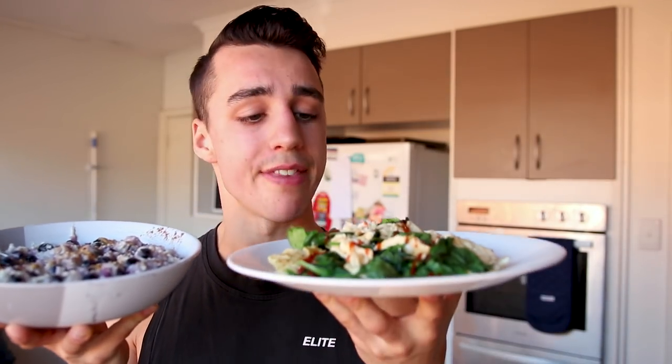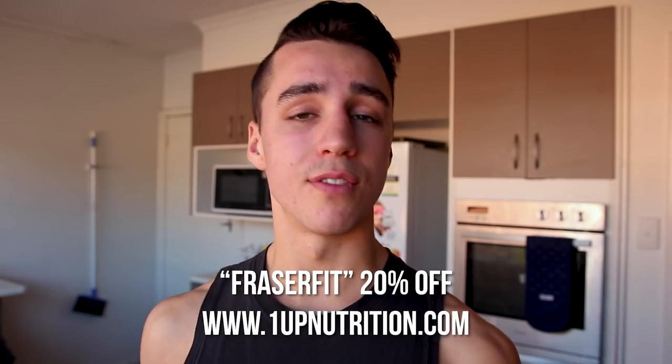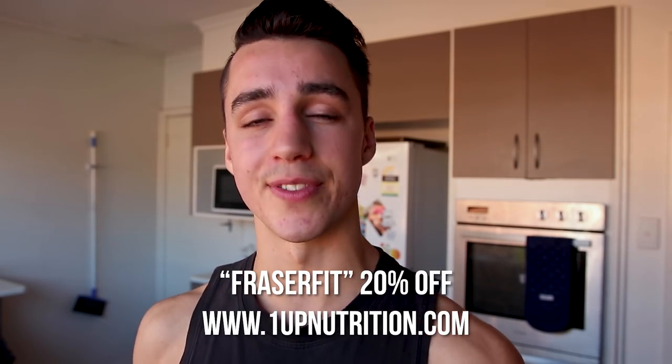So pretty much guys, that is eggs, spinach, and sriracha sauce; oats, peanut butter, blueberries, and some protein powder. This is my absolute go-to right now — banana caramel twist — but there's a ton of other good crazy flavours like chopped peanut butter. Go check out their website; if you like what you see you can use my code 'Fraserfit' to save 20%.